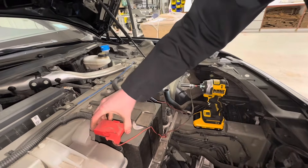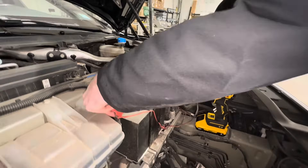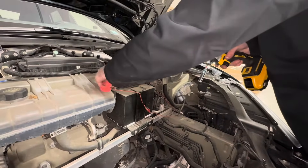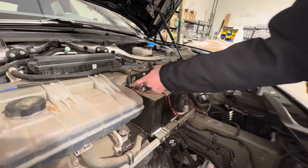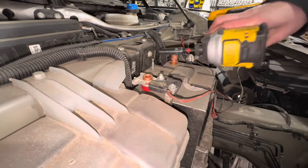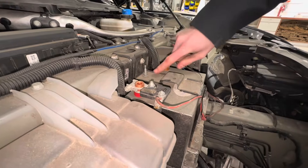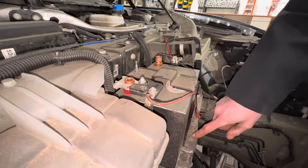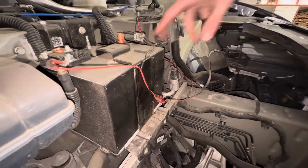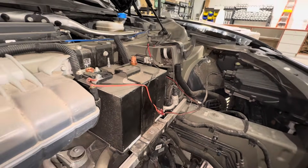Then go ahead and pull this one off, take your 10-millimeter, loosen that nut, and remove this post. Then all you've got left is this bolt, this bolt, and this bolt — and those are all 10 millimeters. This bracket right here will come off, and you'll be able to replace that 12-volt battery.